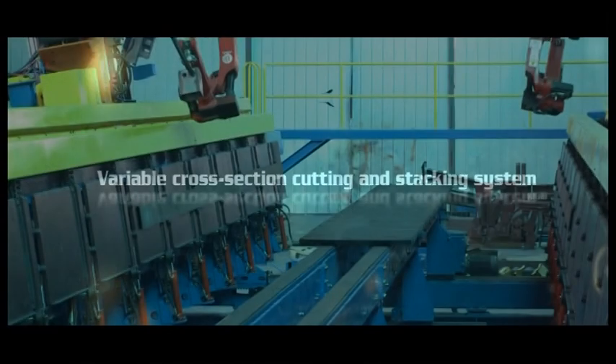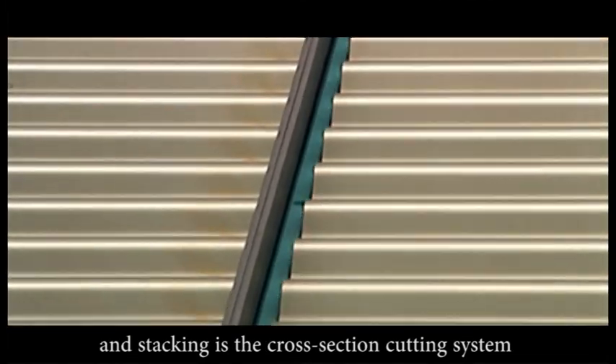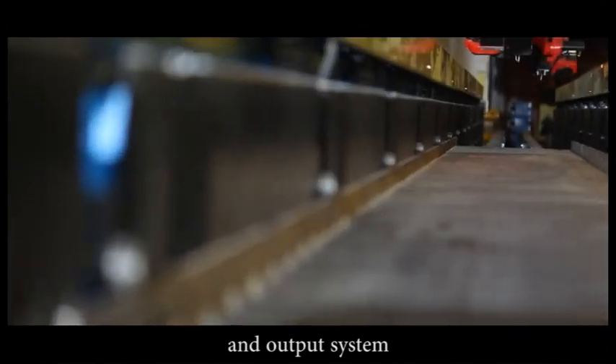The cross-section cutting and stacking system is the cross-section cutting system and output system.